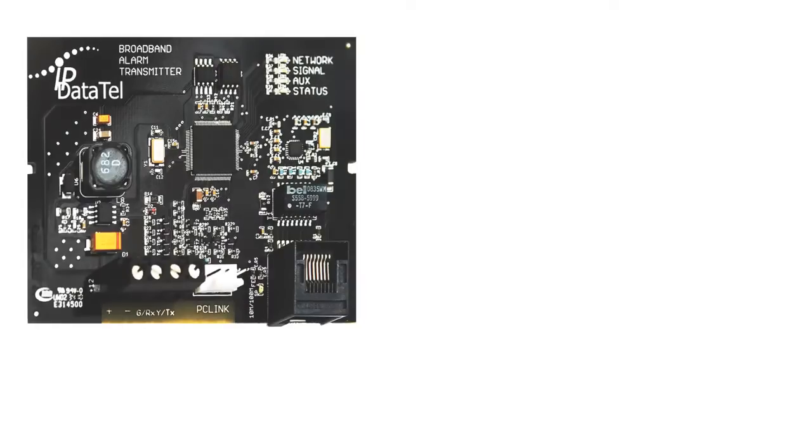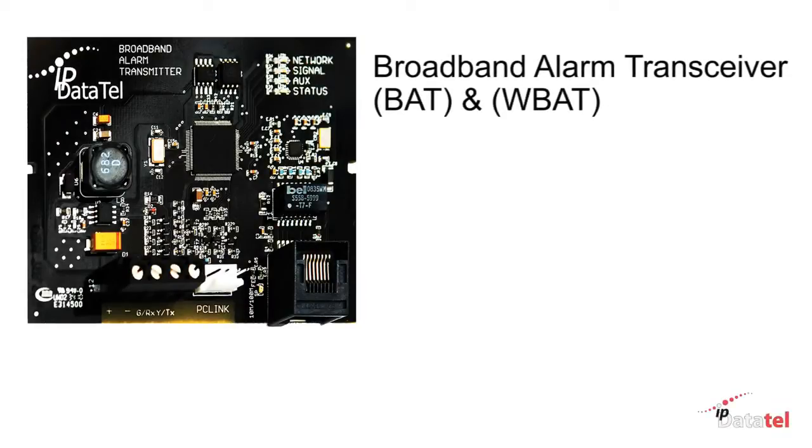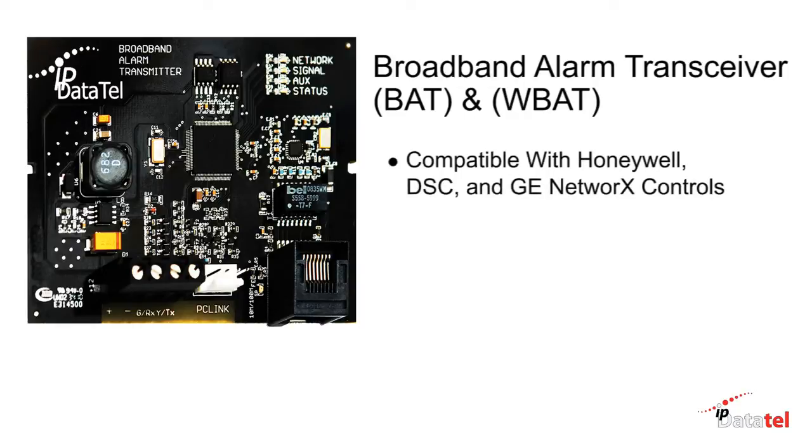All of us at IP DataTel want to welcome you to our training video for the hardwire and wireless BATs. The broadband alarm transceivers, commonly known as the BAT and WBAT, are compatible with Honeywell, DSC, and GE Network alarm controls.